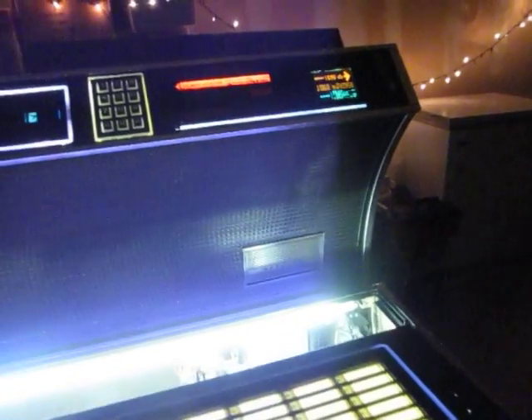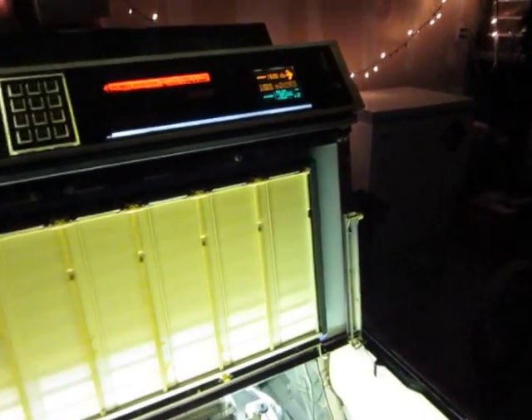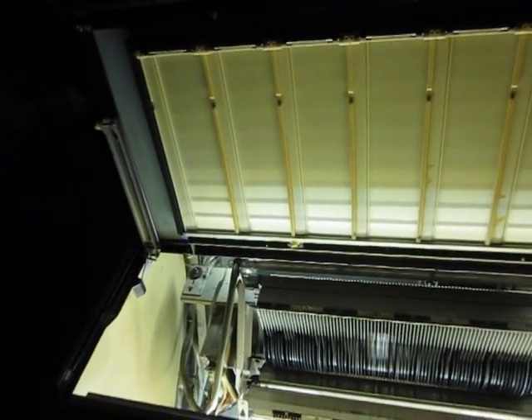I replaced the bad plugs on it, replaced all the starters, and all the fluorescent tubes were shot. Cleaned the bejeebers out of it — this thing on the inside was just grody after sitting in a Texas garage and all the other abuse.